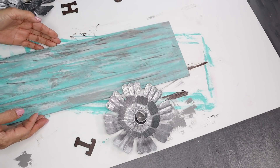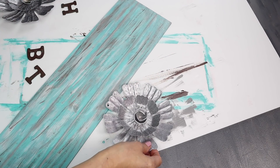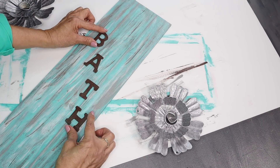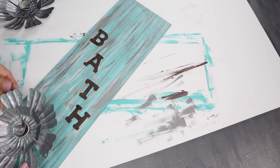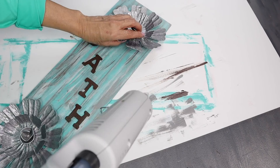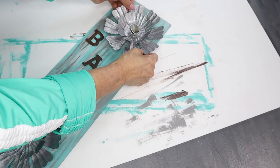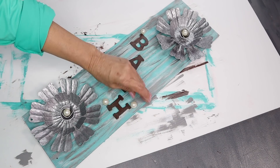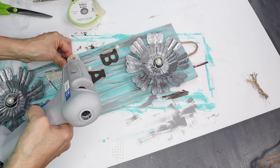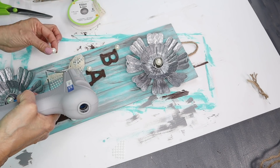Now that my board was ready and also my two tin flowers, I was ready to start assembling my bath sign. I started to add the letters where I wanted them to be, and then moved on to the tin flowers. Once I had arranged everything, I started to hot glue everything down. Then I added some faux pearls, and to give it an extra added touch I looped the lace and pearl ribbon and hot glued it on the side.